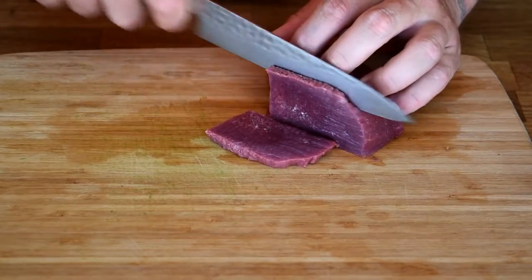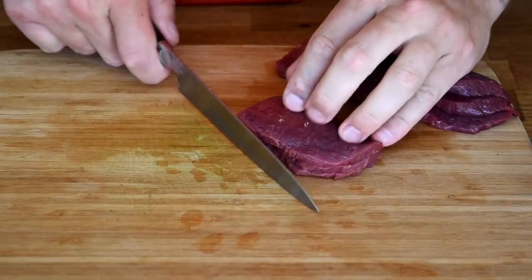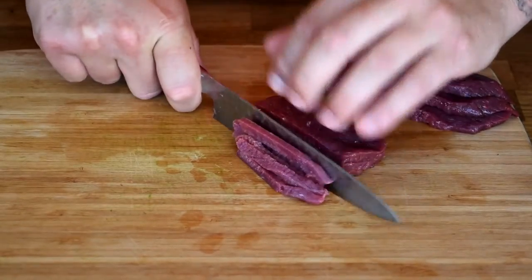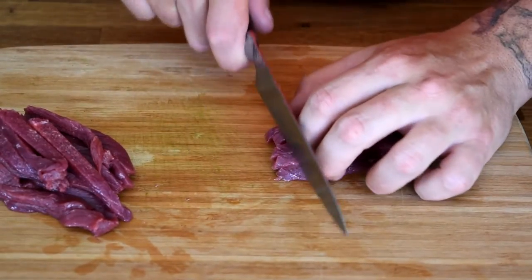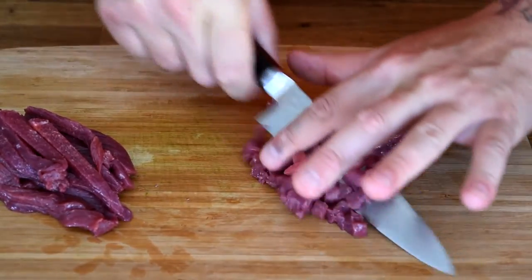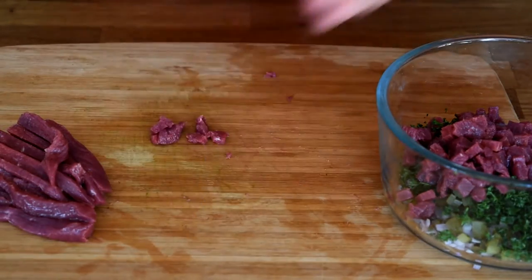So you want to slice against the grain. Then we're going to take our slices and cut those into strips — nice small strips like that. Now we're going to take our strips and cut those into very small cubes. We'll add our cubed elk to the rest of the ingredients.